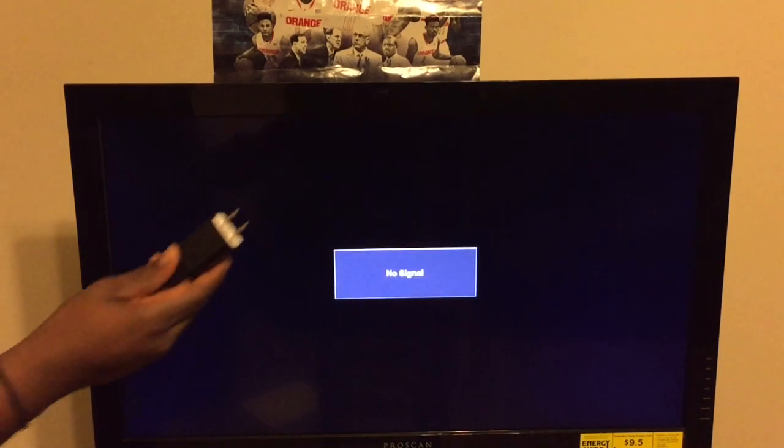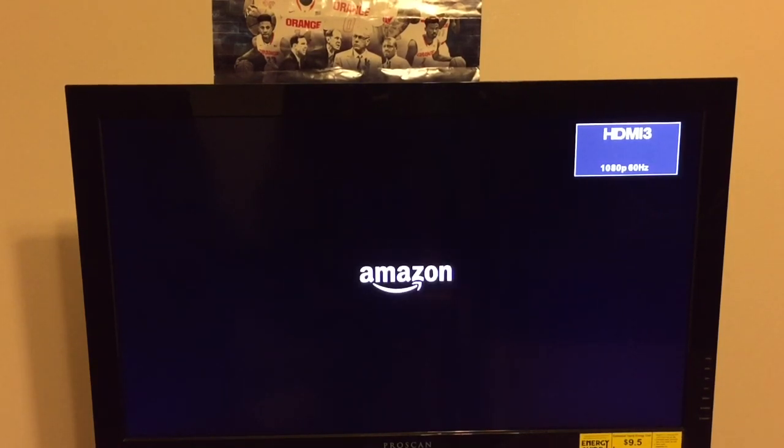What you want to do is go ahead and unplug your Fire Stick and then plug it back in. Go ahead and unplug it, then plug it right back in. Once you've done that, the screen should pop up.